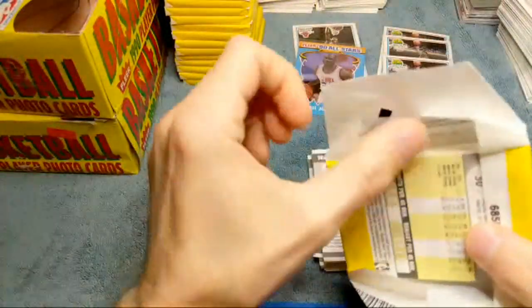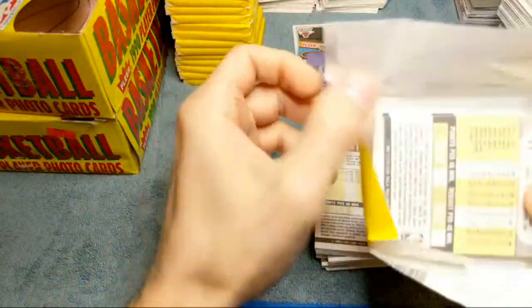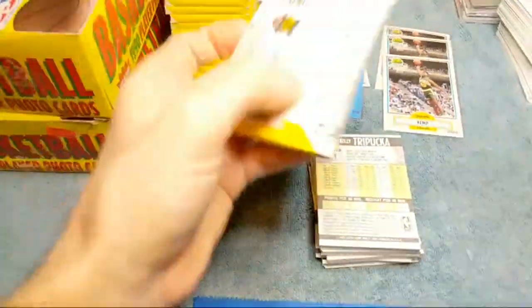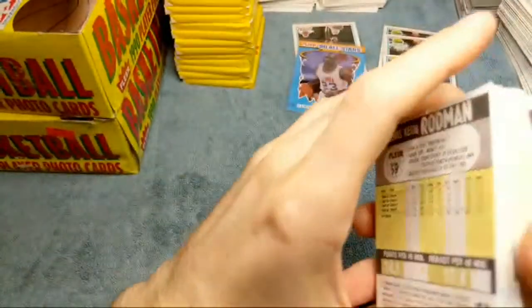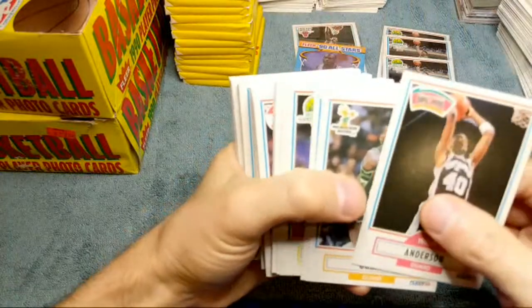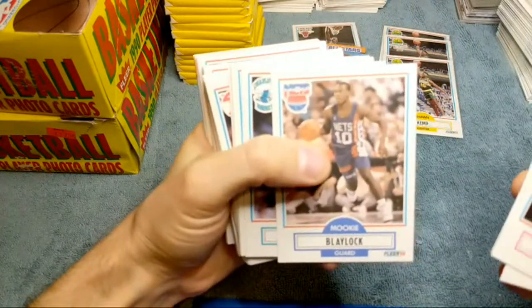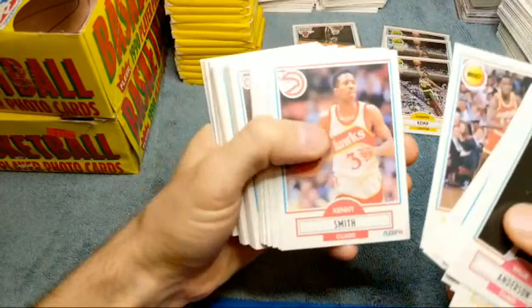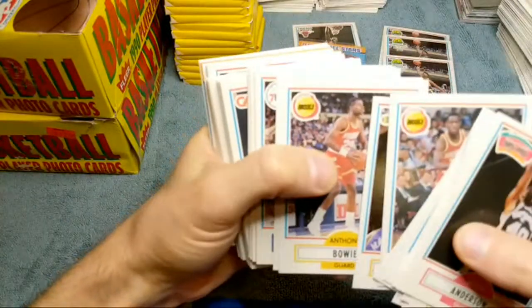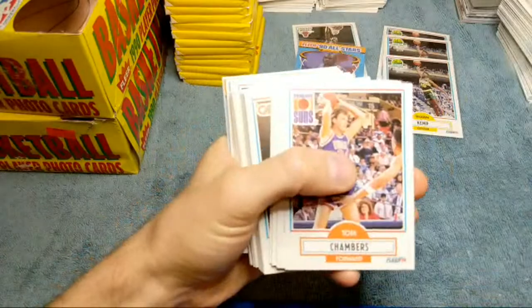We haven't seen Larry Bird yet - strange we haven't found the Bird but we found two or three Magics. I did get a box of 96 Collector's Choice - should be a fun one. That's the year of Kobe Bryant's rookie card, Iverson, and Ray Allen. I'm not sure if they'll be in series one but definitely some Jordans in there. I love those Collector's Choice boxes. There we go - we got Larry Bird finally! Nice. I think his cards are going to be going up when they come a little closer to that Magic Johnson documentary.